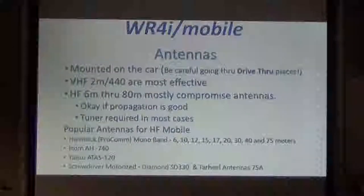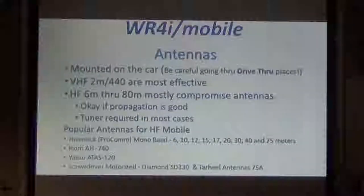For six meters through 80, you'll see a number of antennas, especially at ham fests — kind of jaw-dropping antennas. If propagation is good, I remember those little Radio Shack 10-meter radios — I think they were 25 watts. You could talk to the world with a quarter wave stuck on top of your car when propagation was good.